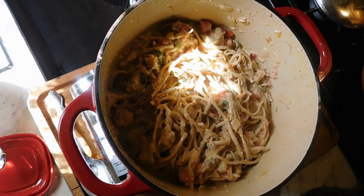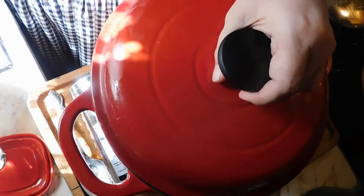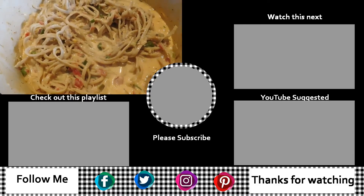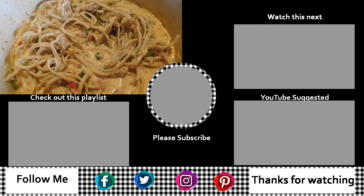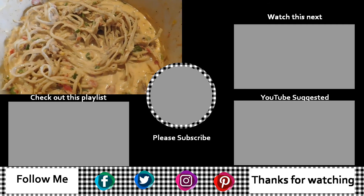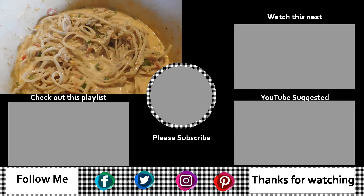I'm going to put my lid on, let it cook and heat through. And here you go, folks — keto chicken spaghetti! Really good for leftover turkey after Thanksgiving, and easy to throw together. I hope you enjoy. Bye!